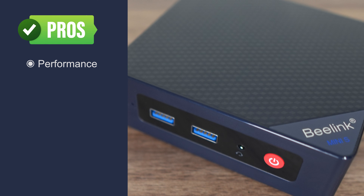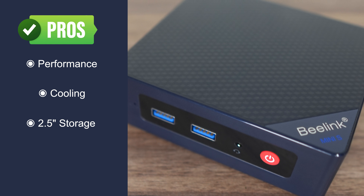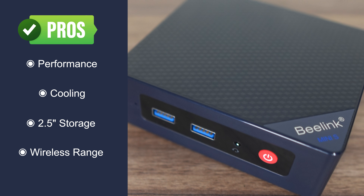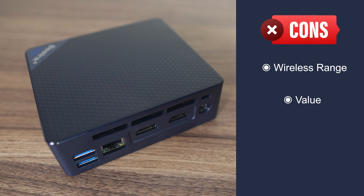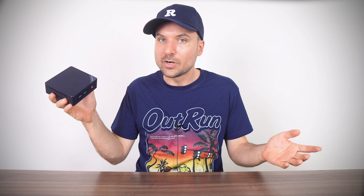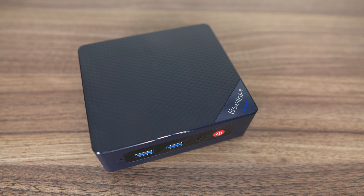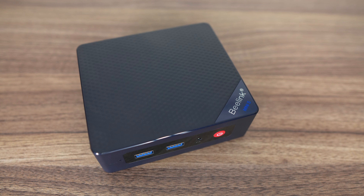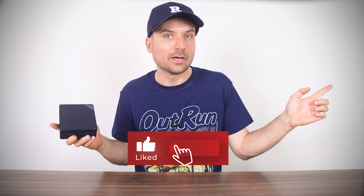Beelink's S12 Pro performs well out of the box with no tweaks needed. Cooling is fine all around, and there's 2.5-inch storage expansion even on this small mini PC. Wireless range is good, but port selection is weak, and the price-to-performance could be better. Overall, Beelink's S12 Pro is one of the better N100 minis out there, and I don't think there would be too many unhappy with it. Its pricing on AliExpress is a bit too close to a mini with a 6600H, such as the Firebat MN56, but that comes with its own pros and cons — so I recommend checking out that review before making your decision.